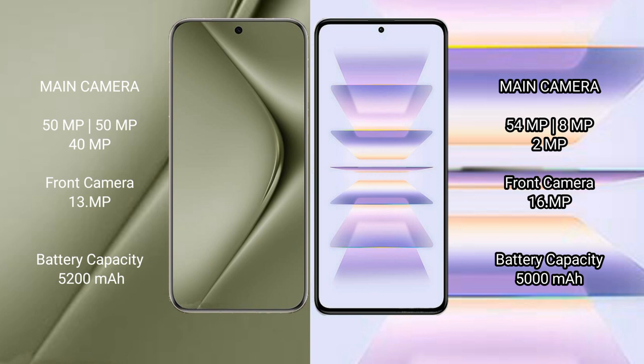Huawei Pura 70 Ultra has a 5200mAh battery with 100W fast charging support. Redmi K60 Pro has a 5000mAh battery with 120W fast charging support.